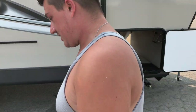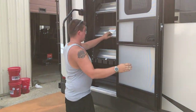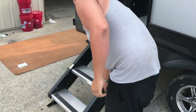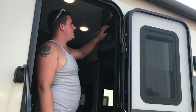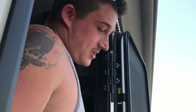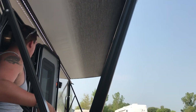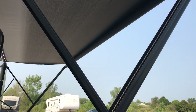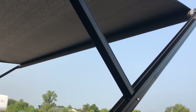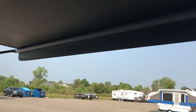We'll head inside to open the awning. The awning switch has an extend and retract button. Go ahead and extend until you see the flap of fabric come down on the end. It doesn't stop on its own, so watch for it — when you see the seam of the flap come straight down at the ground, stop it there. That's when it's all the way out.